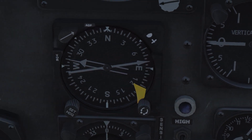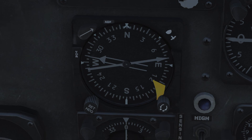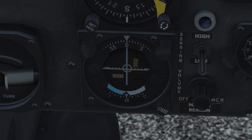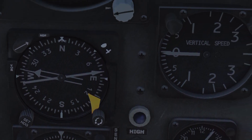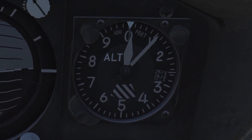Two pointers are connected to navigation radios — their use will be discussed in a later video. The course deviation indicator below is part of the radio navigation system, also discussed in a later video. The right column starts with the barometric altimeter. When correctly adjusted, it shows the height above mean sea level or a specific point, usually an airfield that reports air pressure.